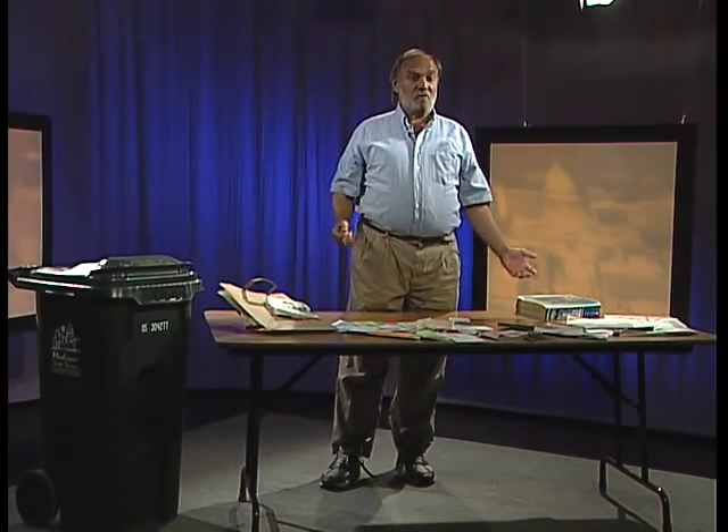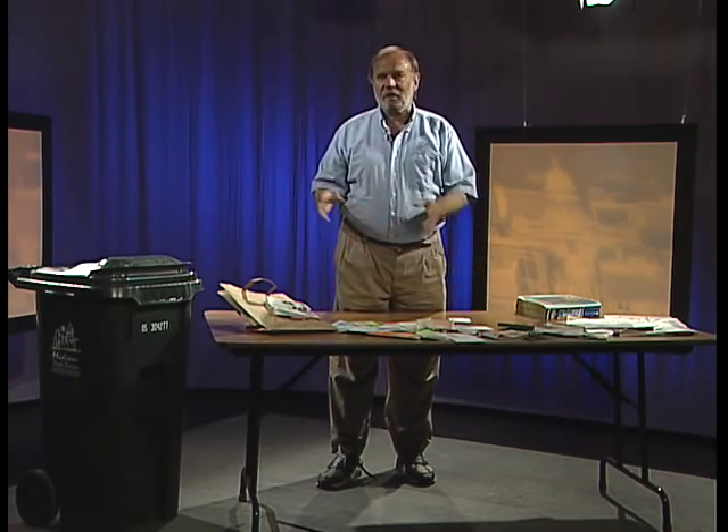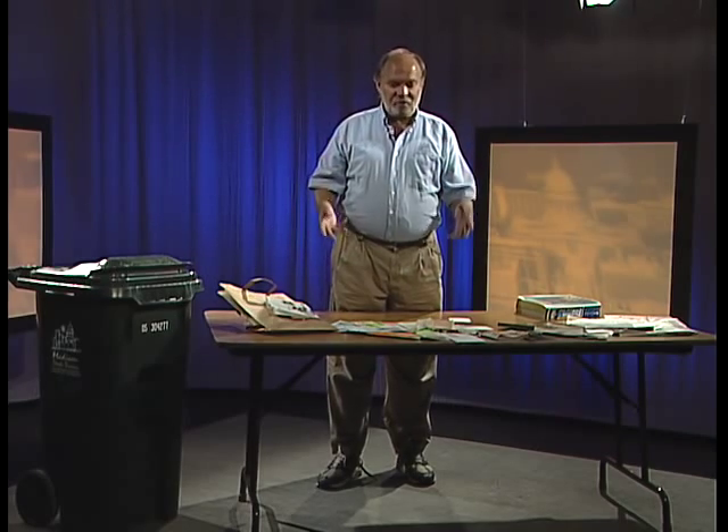That covers the wide array of paper we recycle. What do you have to do with all this paper? You take it all and put it right in your green recycling cart along with the bottles and cans — it all goes into the same cart. You don't have to sort it, you don't have to keep it separate; as you generate it, put it right inside the cart.